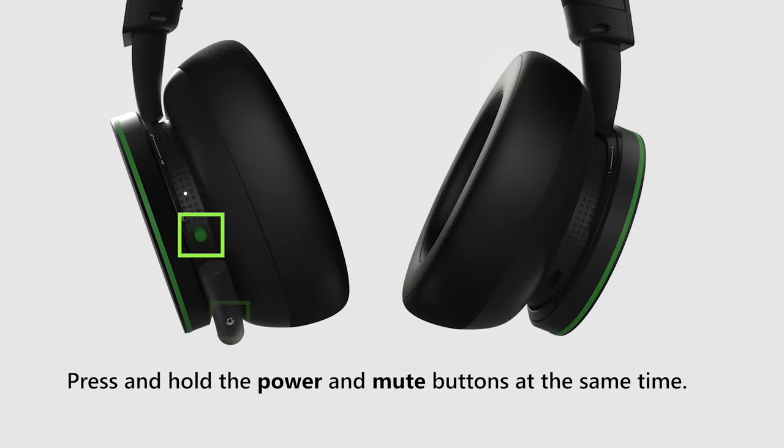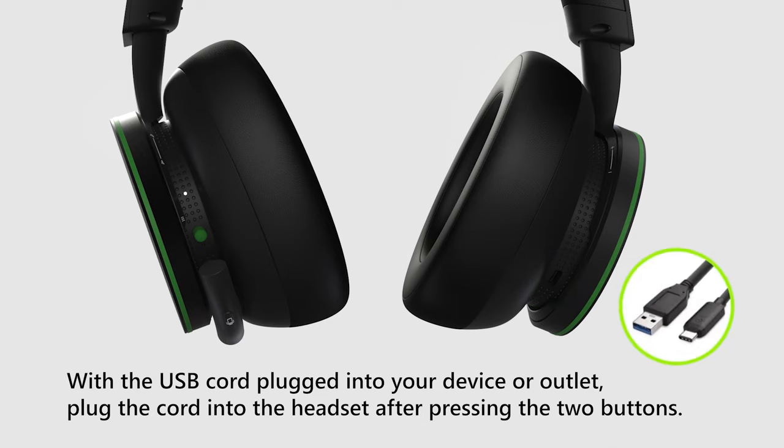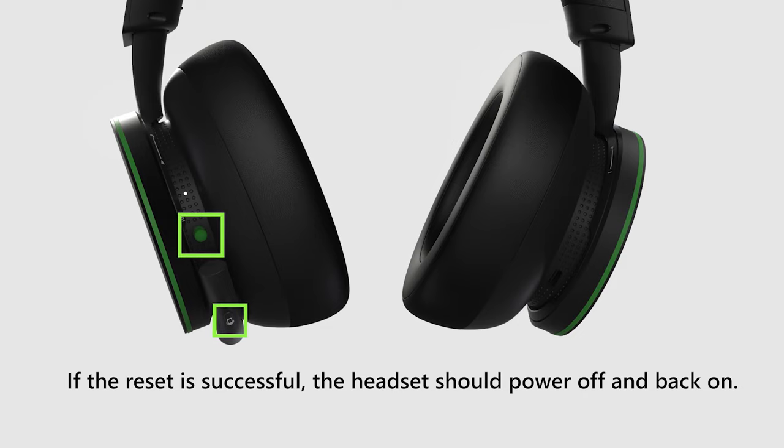Press and hold the power and mute buttons at the same time. With the USB cord plugged into your device or outlet, plug the cord into the headset after pressing the two buttons. If the reset is successful, the headset should power off and back on.